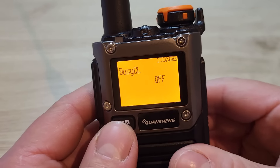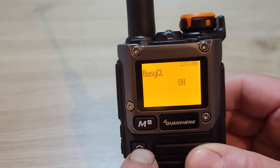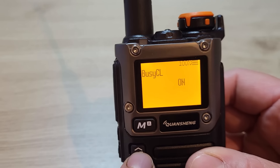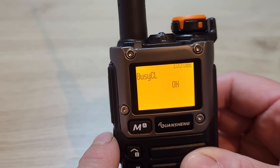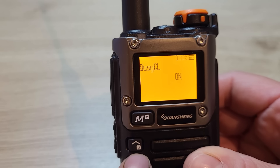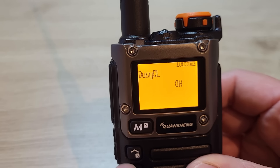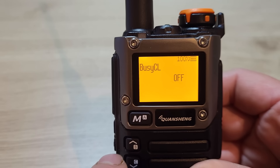Menu 11 is the busy channel lockout — I leave that switched off. If you have it on, it stops you from transmitting while the radio is receiving: if the green light is on and the radio is busy receiving, it won't let you transmit. That's no good if you're trying to use a repeater, because it won't let you transmit until the repeater has dropped out.